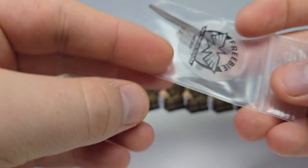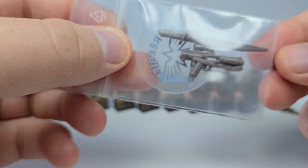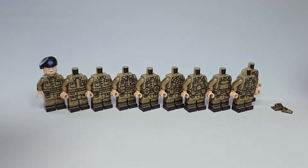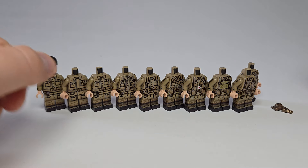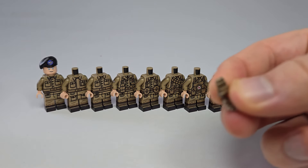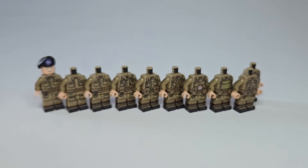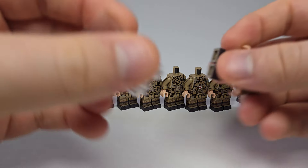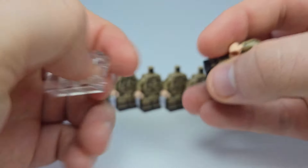I also got some freebies — some sci-fi stuff I'll probably never use — and some BrickArms clips. But first up, let's check out the regular Rifleman.